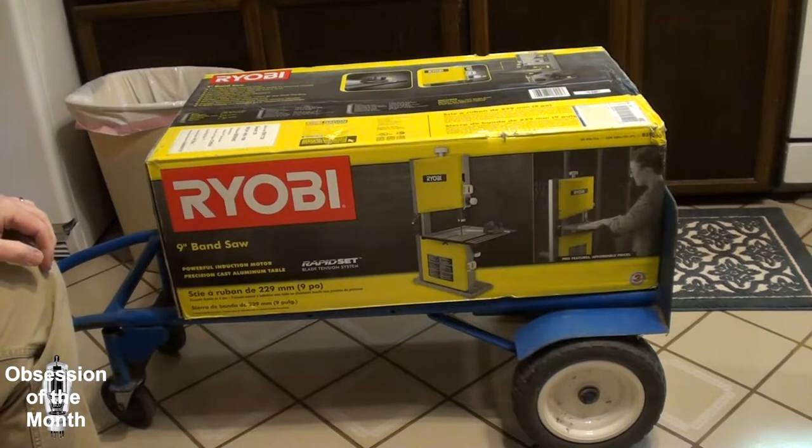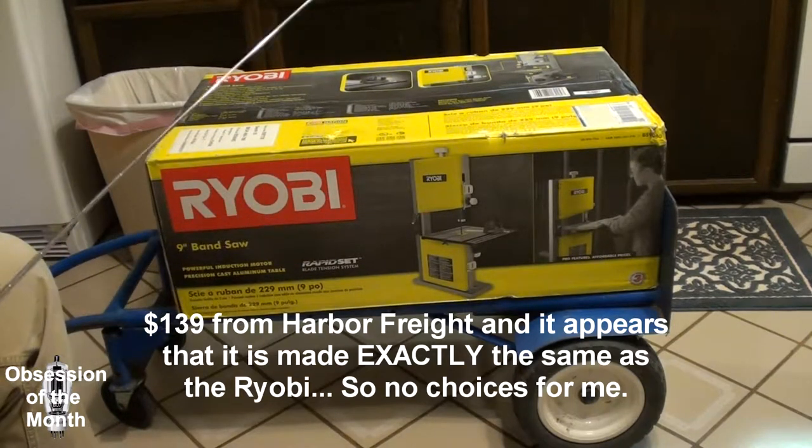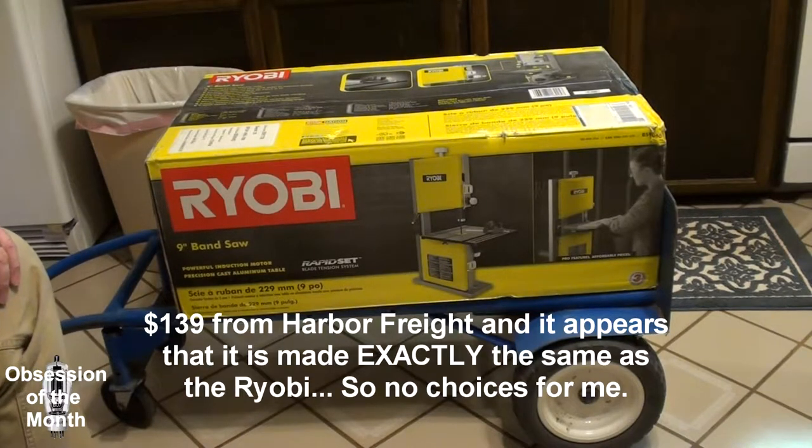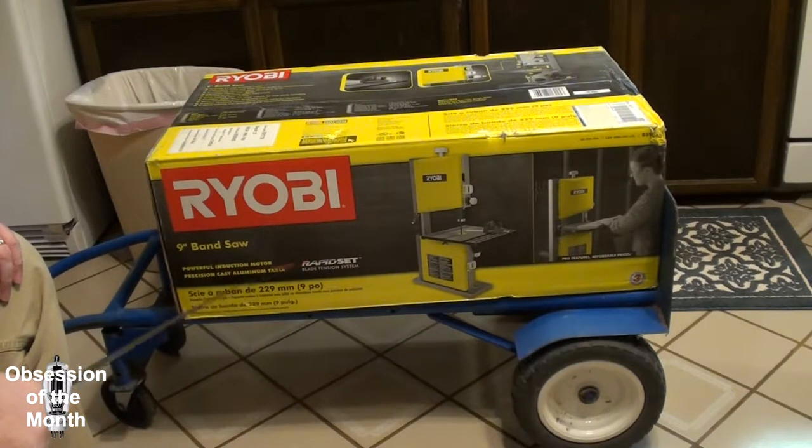By the way, all this stuff on the box — I didn't buy this because of any of it. Why did I buy it? My choices were a Ryobi 9-inch bandsaw for $129 from Home Depot, or some unknown brand 9-inch bandsaw for $135 from Harbor Freight — that's about all that was available locally. So, powerful induction motor — I bet 90% of people buying this have no idea what an induction motor is or whether it's actually powerful.